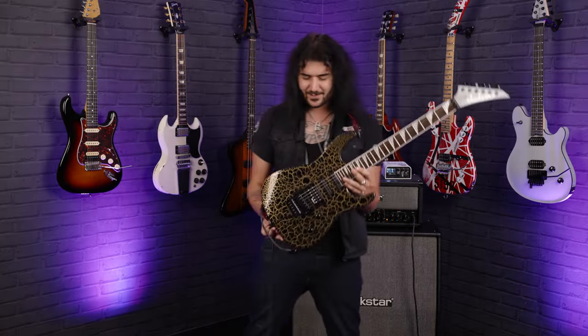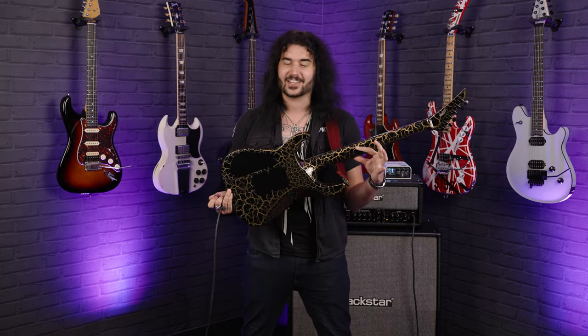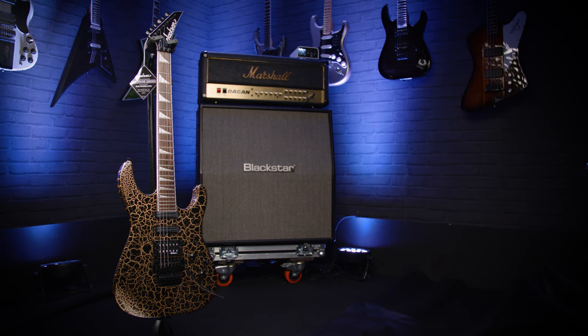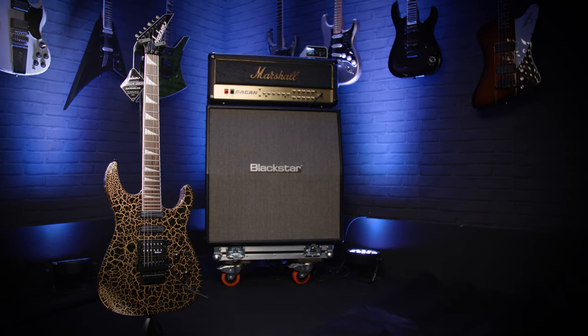Hey folks, Dagan here from PMTVUK, and look at this amazing thing. This is the Jackson X-Series Soloist, more specifically the SL3X DX, in its glorious new crackle finish.